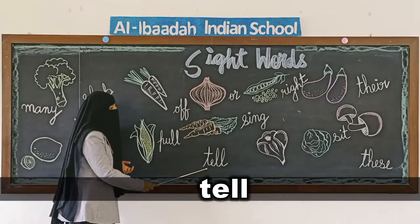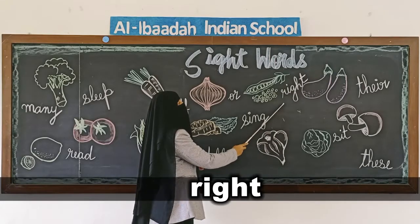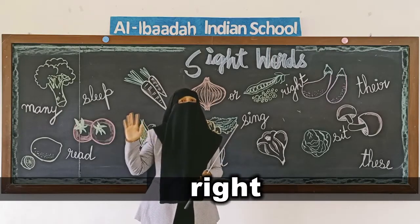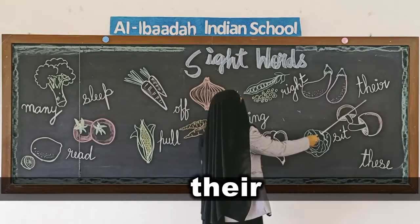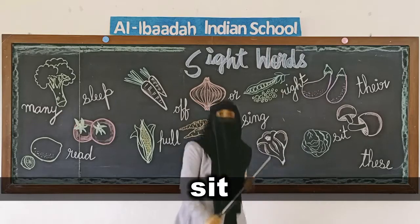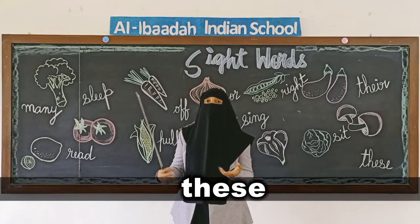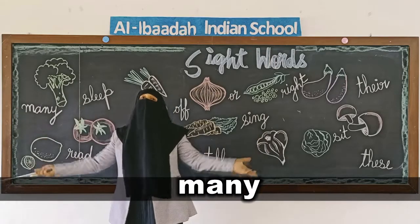O-R, or. T-E-L-L, tell — telling something, like 'tell what do you want'. S-I-N-G, sing. R-I-G-H-T, right — 'you are right', 'right side'. T-H-E-I-R, their. S-I-T, sit. T-H-E-S-E, these — like 'these are mangoes', 'these are my pencils'.